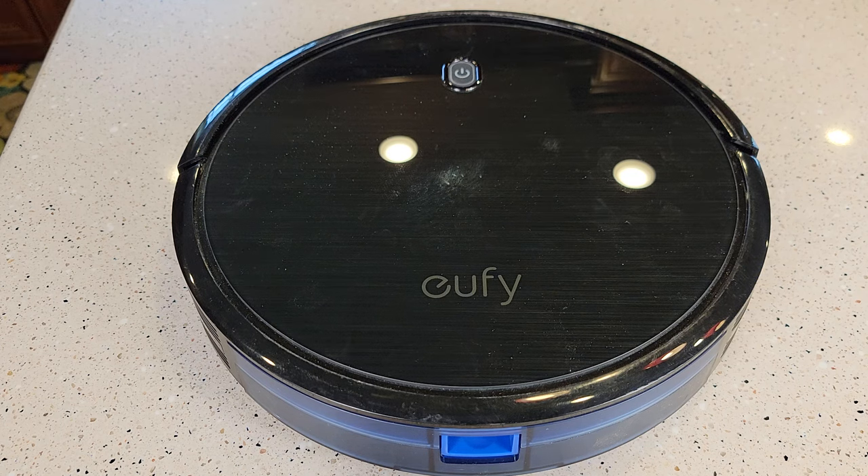Hello everyone, this is JetTheDad. Today I'm going to show you how to change the battery on this Eufy 11S robot vacuum cleaner.